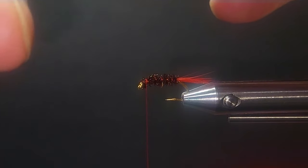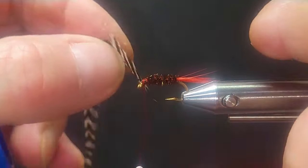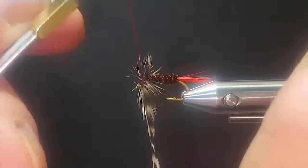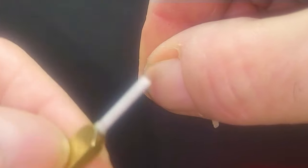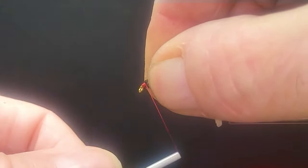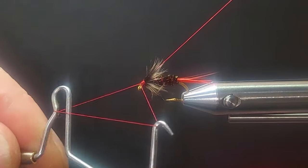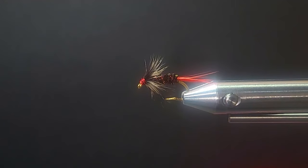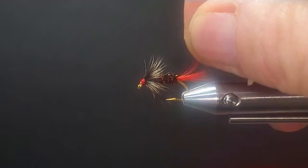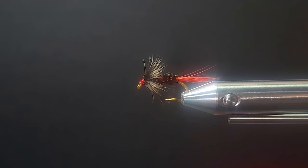I'll show you later on in the series where we tie them forward and then pull them back. For now, I'll just tie this one regular. I'll take about three turns — it's a super saddle with micro barbs, so it has a lot more barbs than a regular neck. This fly catches fish today just as well as it ever did. Fold that hackle back so it's flowing back nicely, whip finish, then drop a little UV resin or head cement on that. The Gray Hackle Peacock is a great fly to start our soft tackle series.